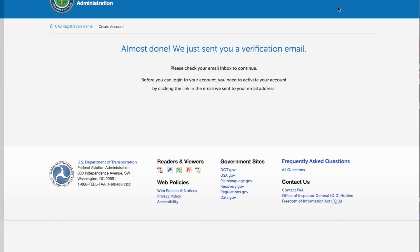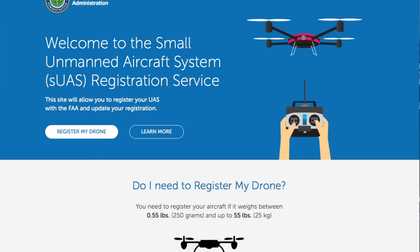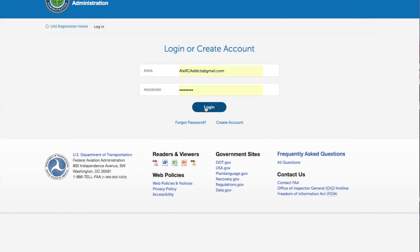There it is — register my account. All right, so now I should be able to log in. You're accessing — you might find information, lawful, privacy act. I'll read it later, I already read the other part. Log in.